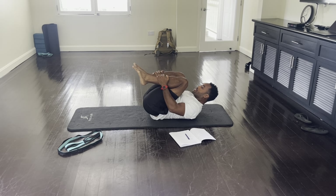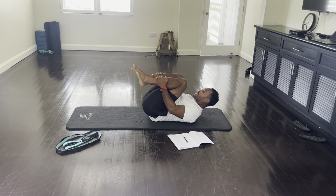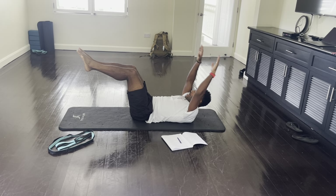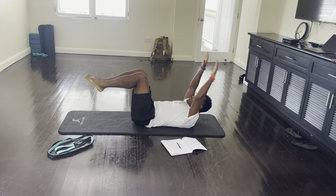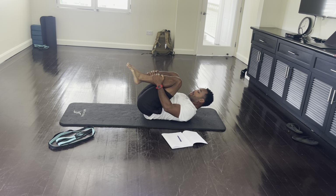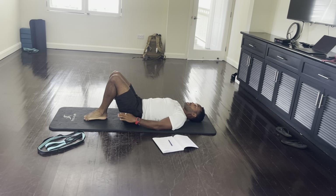Now we're going to stretch the legs out and add the arms — stretch the legs out, arms past your head, and round, pulling the legs all the way in. One more time: stretch the legs out, arms all the way in, pull it in. Relax the head, feet down, and rest.